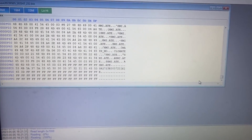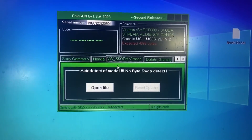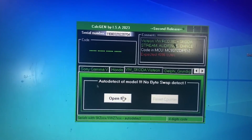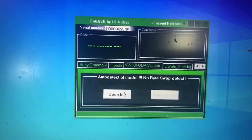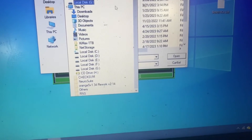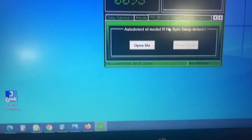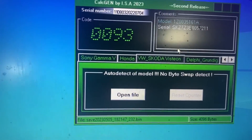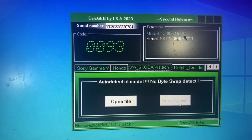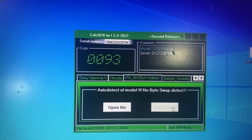Let's go to the other computer. We're on the second computer now. I can use the CalcGEM software to decode and reset the counter. Let's open the file — we'll go to the network storage. I have the code: 0093.